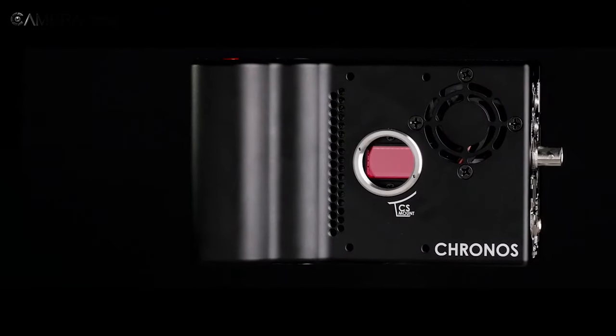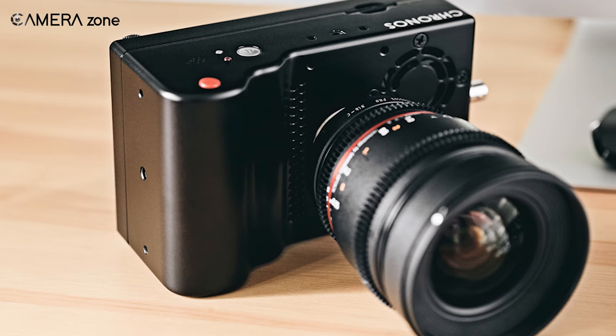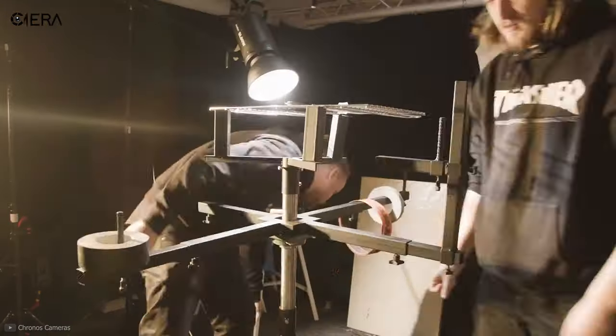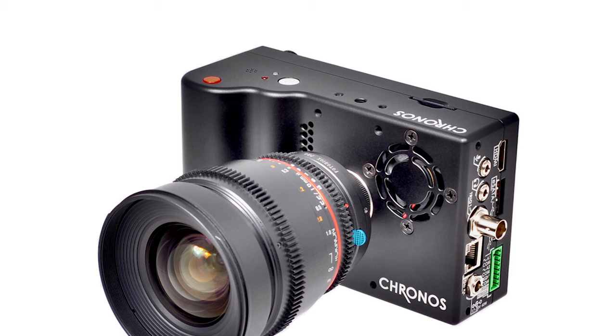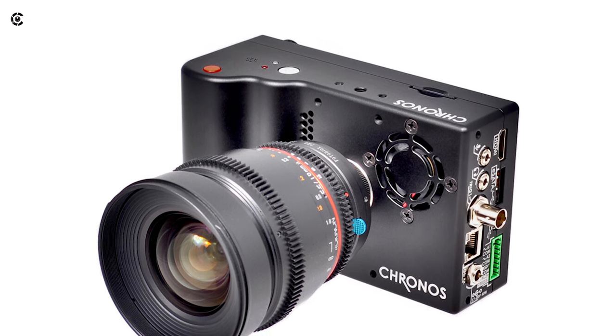So that was all about the Chronos 2.1. At around $5,000, this camera comes with tons of features for high-quality slow motion videos and offers great value for those with smaller budgets for slow motion projects. Would you like to buy a Chronos 2.1 for your upcoming projects? Let us know in the comment section.